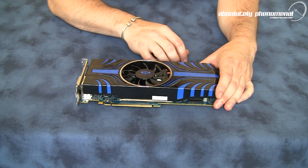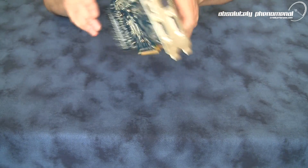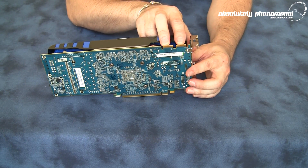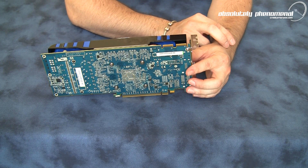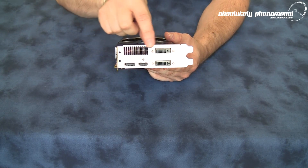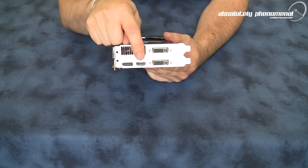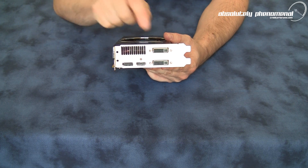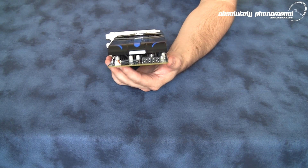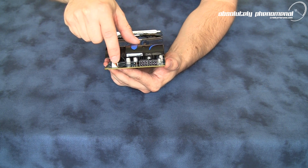Let's have a look at some of the other features and detailing of this graphics card. On the side of the card, you have your two Crossfire X bridges — you can run this card up to four-way Crossfire X. On the back of the card, we have a huge vent for venting the heat out of the card. We have a DisplayPort adapter, HDMI adapter, and two DVI connection ports. On the front of the graphics card, we have our two six-pin power hookups and our fan connector.